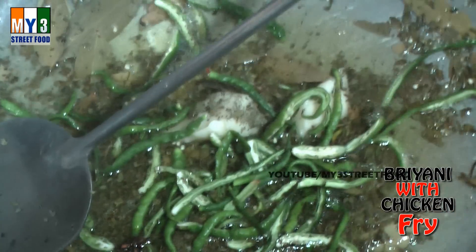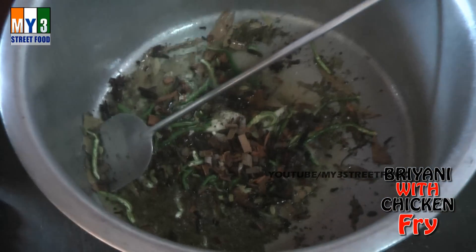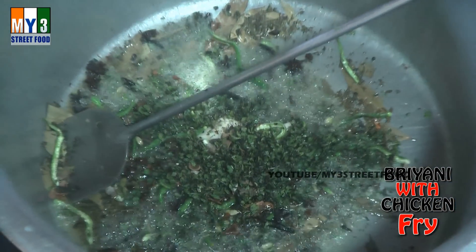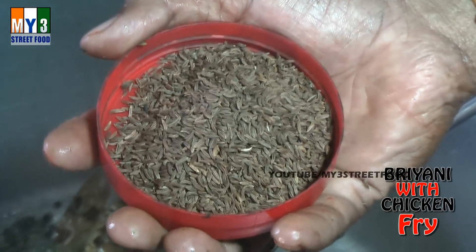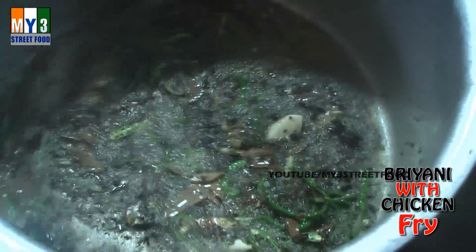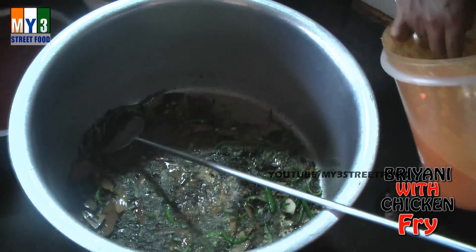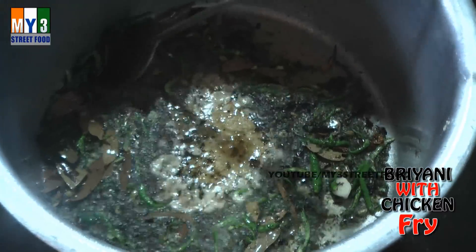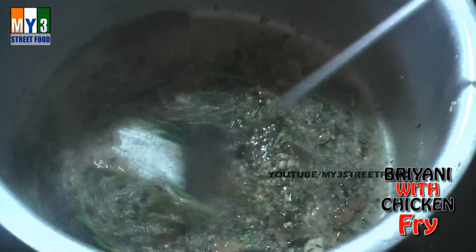Dhiriyani masala. Sojana mint cleanse. Saji.